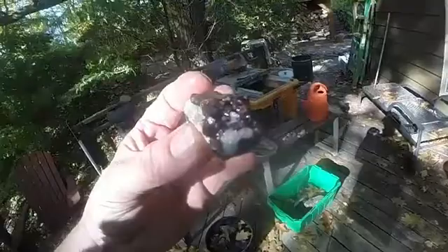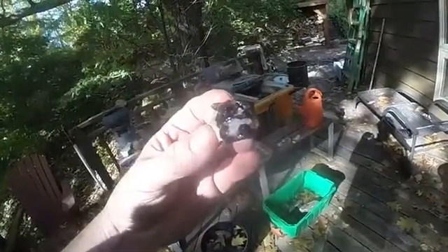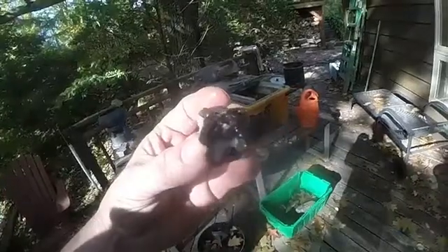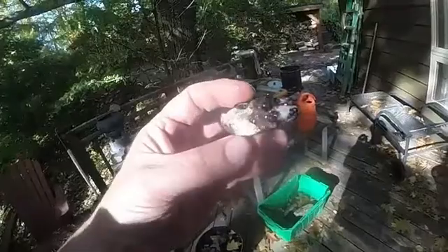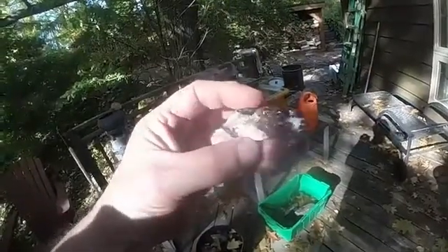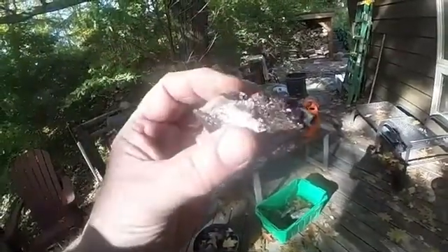It's starting to expose more garnet. So the question is, do we leave it as is, because it is pretty cool, or let it go a little bit longer? I think I'll let it go a little bit longer, and because of how well this end is doing, I'm going to start dissolving a little more on this end to see what is in there as well.